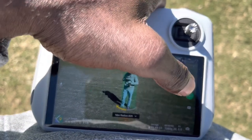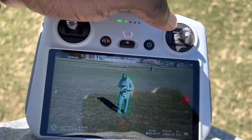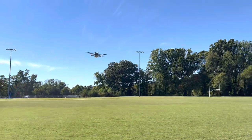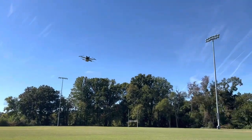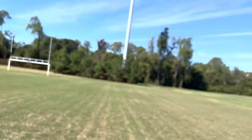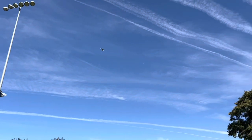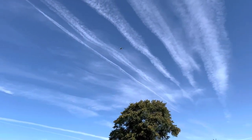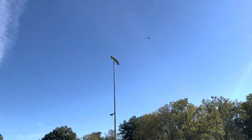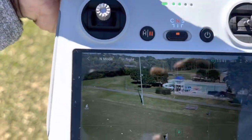It's already highlighted me and I just hit go. It does a little countdown and it's executing. I'm keeping my finger over the pause button in case it runs into any objects — and we have good clearance, no problems.